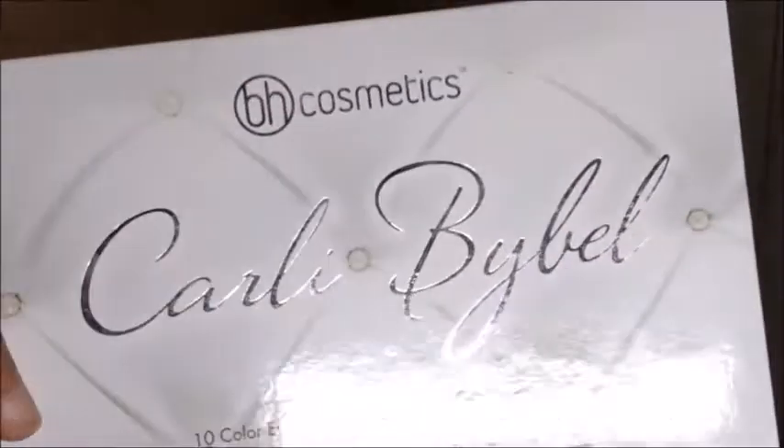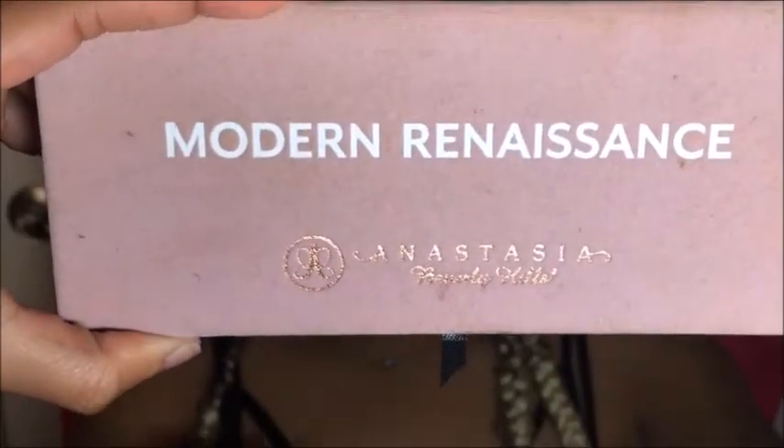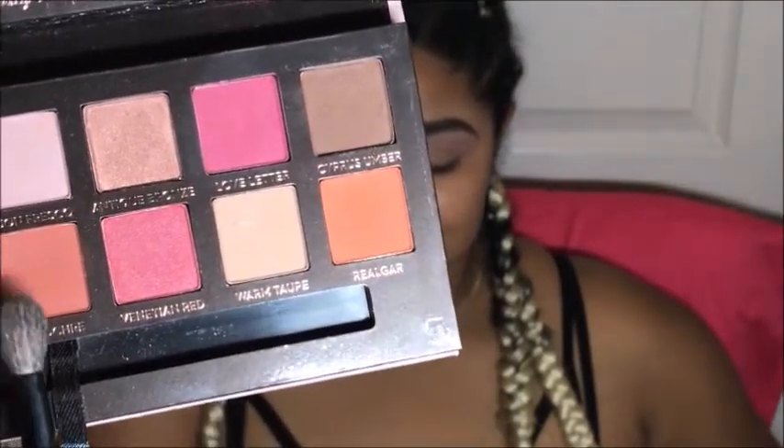After brushing all excess powder away, I'm bringing out my Carly by Bell palette by BH Cosmetics, using a subtle brown close to her skin color. But this Modern Renaissance palette is life — I mix the shades Red Ochre and Cypress Umber, sweeping that back and forth almost like a windshield wiper.